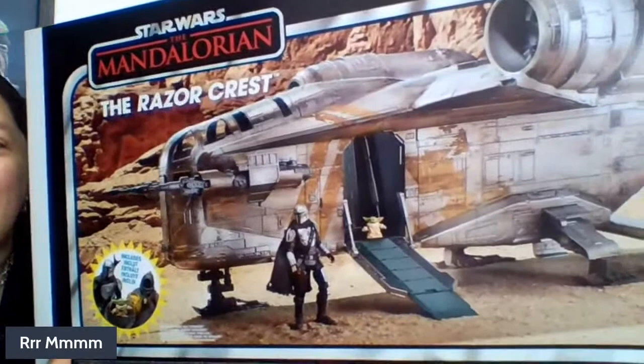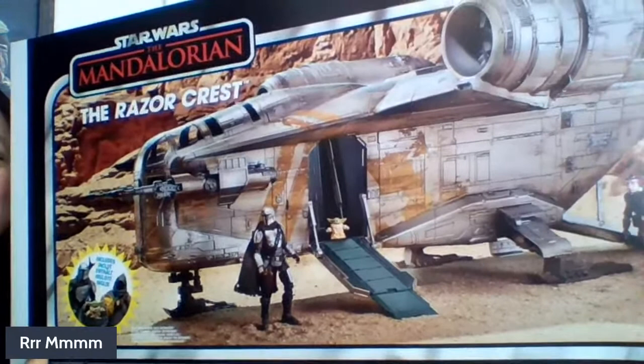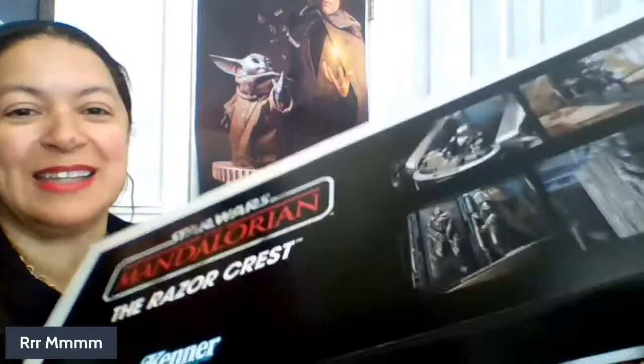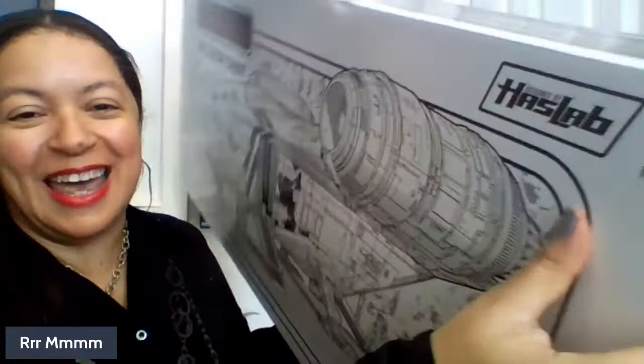It came in this enormous box with incredible photographs on the side — it looks just like what you'd see picking something up in a store. You can see the Razor Crest there, with Grogu coming out of it and the Mandalorian, along with some other figures. The exterior of the box has so many really cool things on it. I almost wish I could frame some of it. It has photographs of what you can do when you play with it, which I completely intend to do. It really feels like I've waited forever for this HasLab Razor Crest.